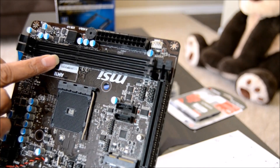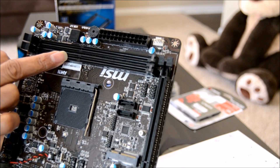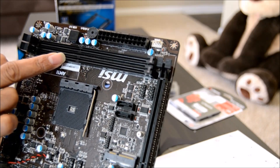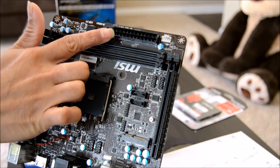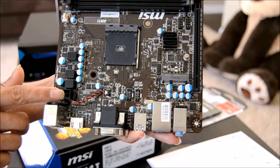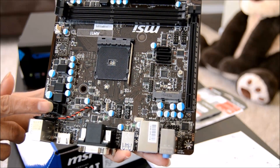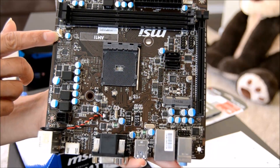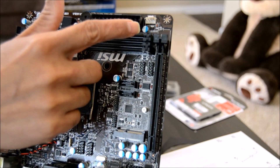For memory, it has two slots which accept DDR3 memory with 1333 or 1600 MHz clock speed, and it accepts up to 32 gigabytes in capacity. There is a 24-pin main power connector, a 4-pin CPU power connector from the ATX 12 volt, and a 3-pin CPU fan connector.